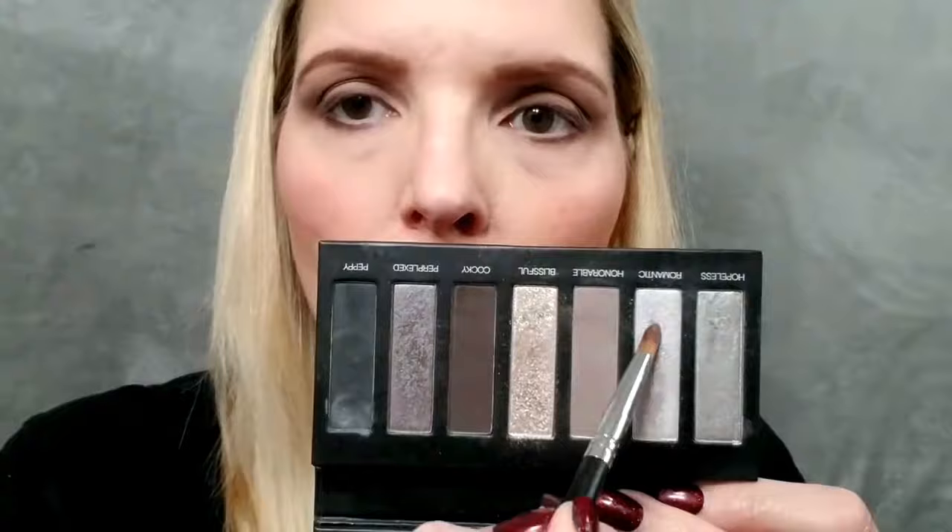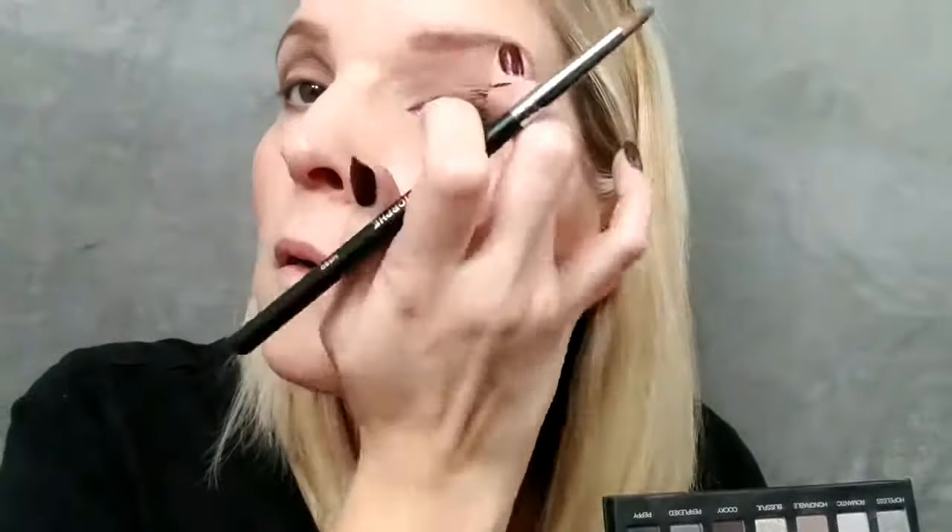Then I'm going to take a really little brush and go into the color Romantic, which is a very light glimmery silver color, using that to highlight the inner corners and just under the brow bone by my eyebrow. Then basically I'm going to take the color Pepe, which is a really dark matte gray, and just pop a little bit on the outer corners, then use a clean blending brush to blend it all together and make sure the look is softened.